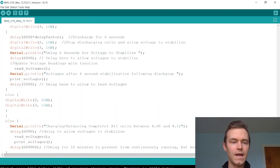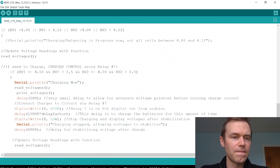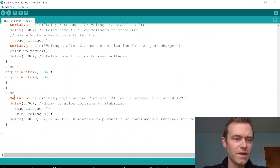The last else statement writes low to both relays in the discharge case. This else matches the top-level if statement, meaning if all batteries are between 4.08 and 4.12 volts, we display that balancing is complete, delay to allow voltage stabilization, and print the voltages.